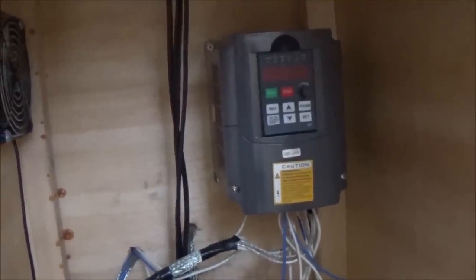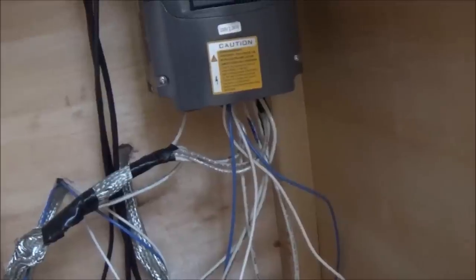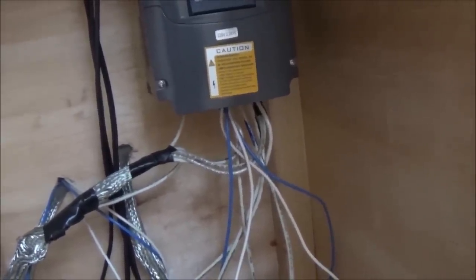Over here beside the computer you see a fan — that is the duct fan that pulls clean air in from that box I showed you. Up here you have my exhaust fan, which kicks on the same way as the computer. Right beside it is the inverter for the spindle — a 220-volt inverter for the 2.2-kilowatt spindle. You can see the mess of wiring going in and out of that thing. I'm not going to get into all the wiring schematics — that stuff is readily available on the internet. I just got on the internet, searched, went to blogs, and found all my wiring schematics.